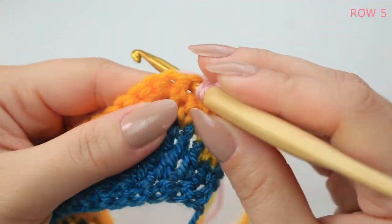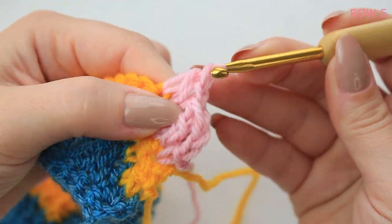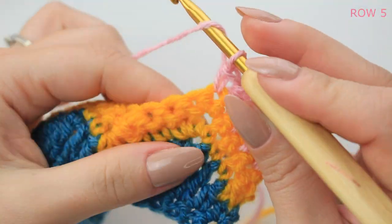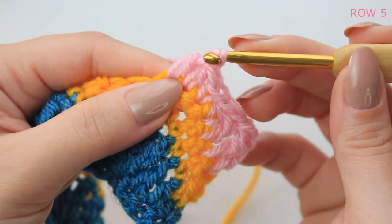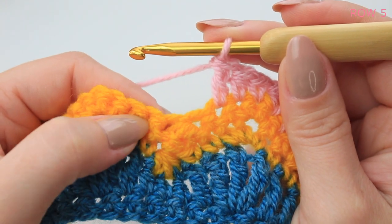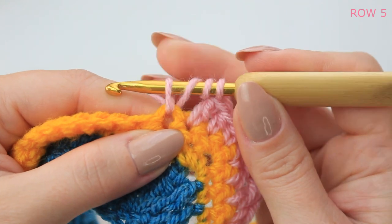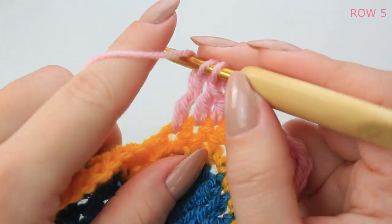Work a double crochet into the next stitch, half double crochet into the following stitch, single crochet into the middle single crochet, half double crochet into the next stitch, double crochet into the following stitch. Now we have to do three treble crochets together into the next three stitches: wrap the yarn twice, go into the next stitch, pull up a loop, yarn over pull through two, yarn over pull through two, keeping those last two loops on the hook.